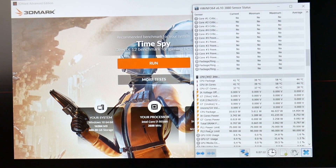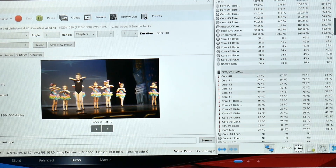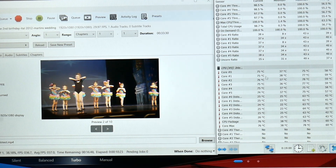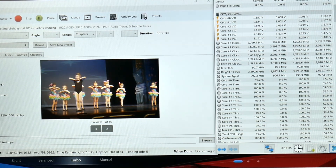The PL1 is 70 watts and the PL2 is 90 watts by default. Running a Handbrake test: after 10 minutes the CPU package is running around 68 to 70 watts, and the temperature is around 75 degrees Celsius — pretty good — peaking at 78°C. The clock speed is running around 3,700 MHz.